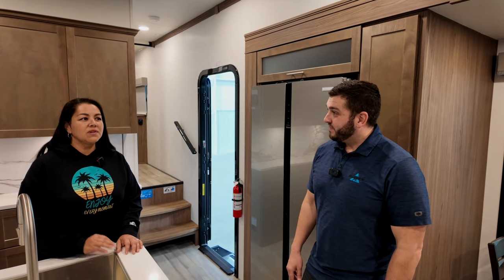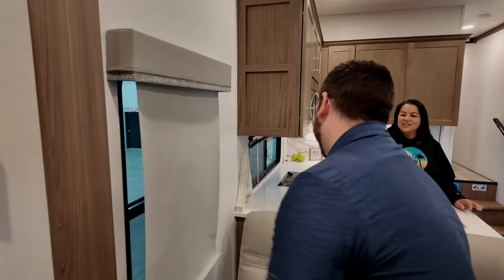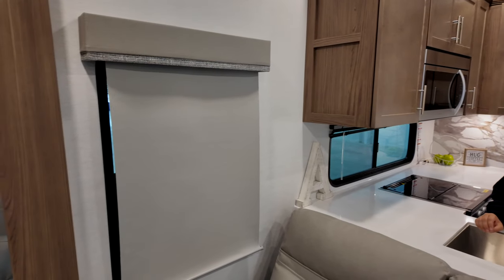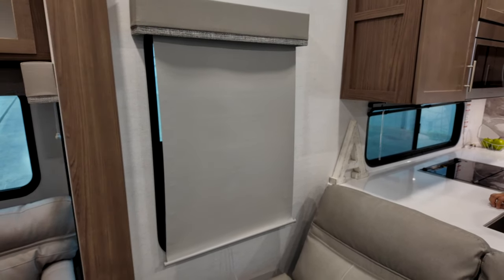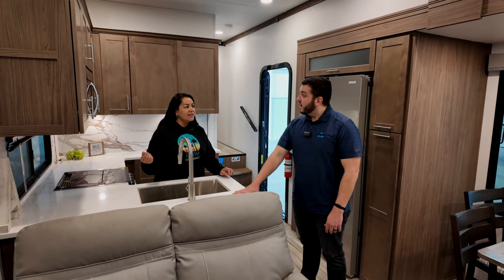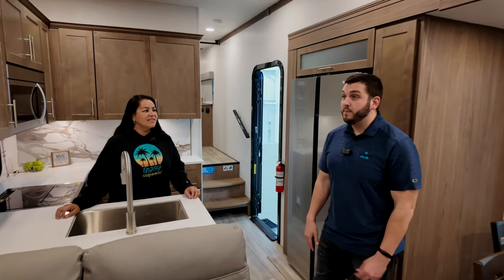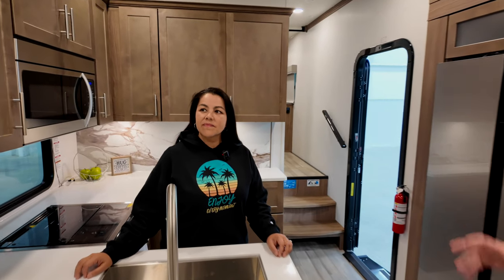This is absolutely gorgeous. The shades are a different color from any other brand. You can option in day-night shades, but these lighter ones come standard — they make it feel more bright and bigger inside. There's also some contrasting brown in the decor that looks really great.